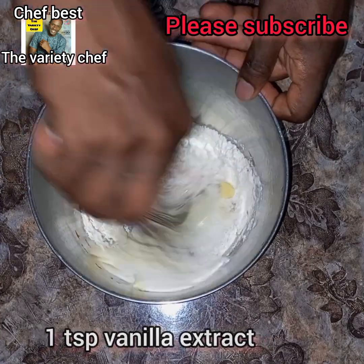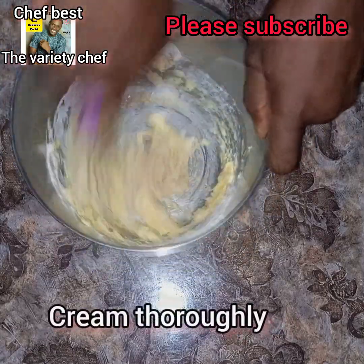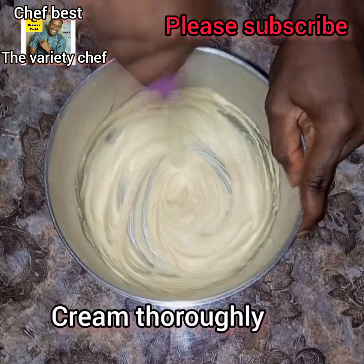I went ahead and used my hand whisk to whisk everything thoroughly — creaming it well until everything was properly combined, smooth and silky.